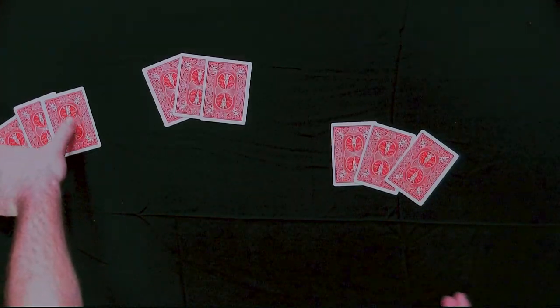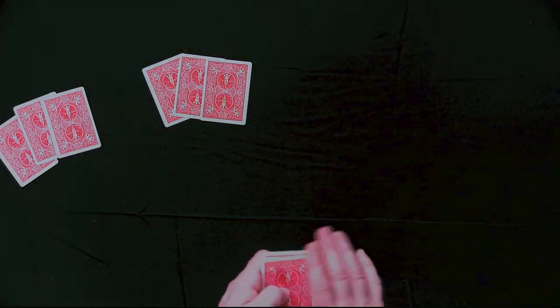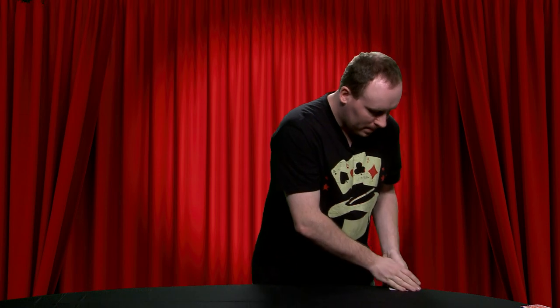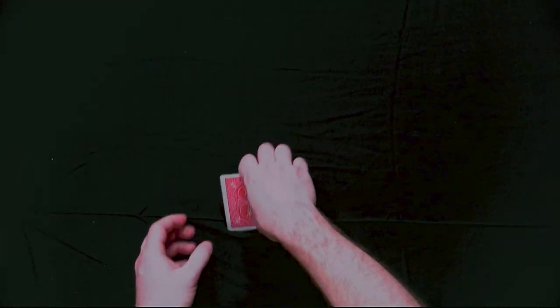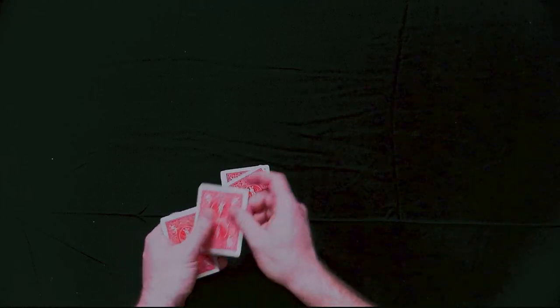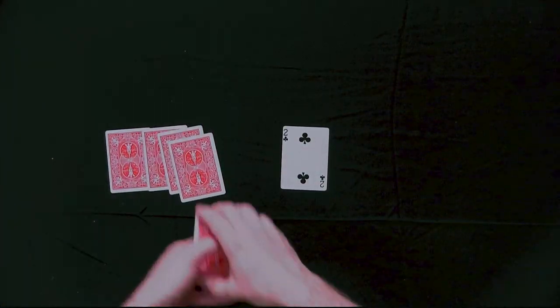They can pick any one they want — one, two, or three. Let's say they pick this one. This time I won't actually know what the card is. I'll look at it quickly, but once again you wouldn't actually know. They would tell you what's the card, and they would say two of clubs. So: T, W, O, F, C, L, U, B, S. And then we spell out magic: M, A, G, I. And once again it works — it's the two of clubs.